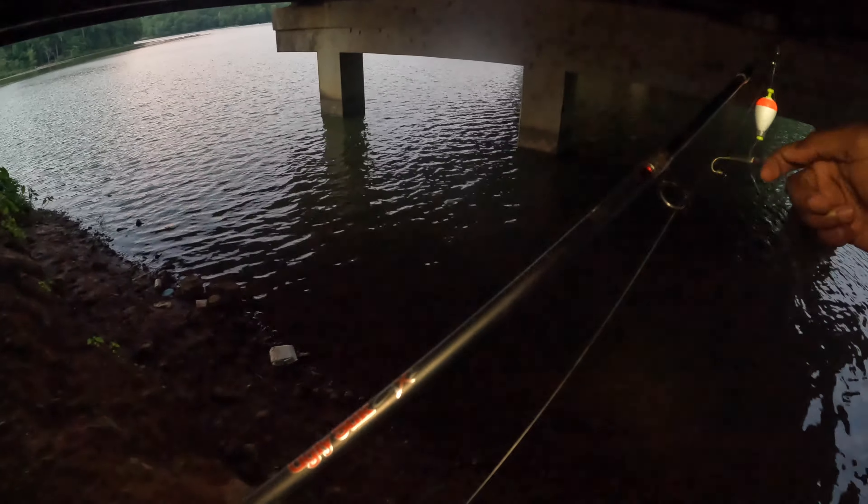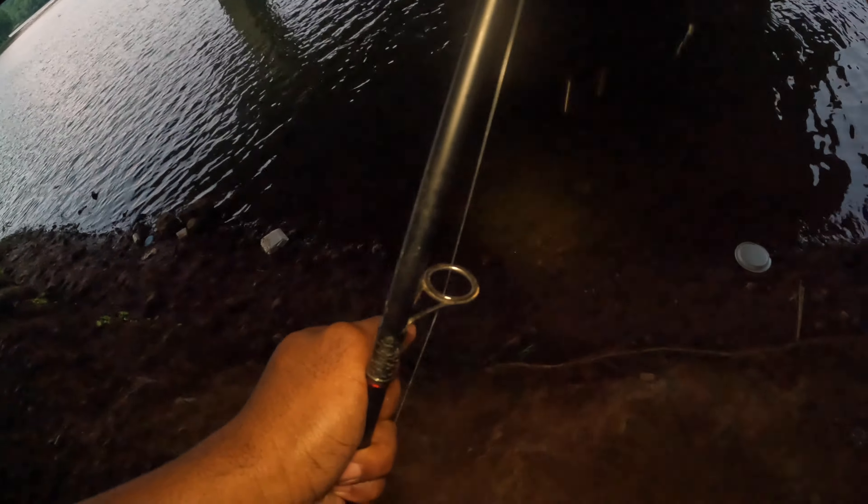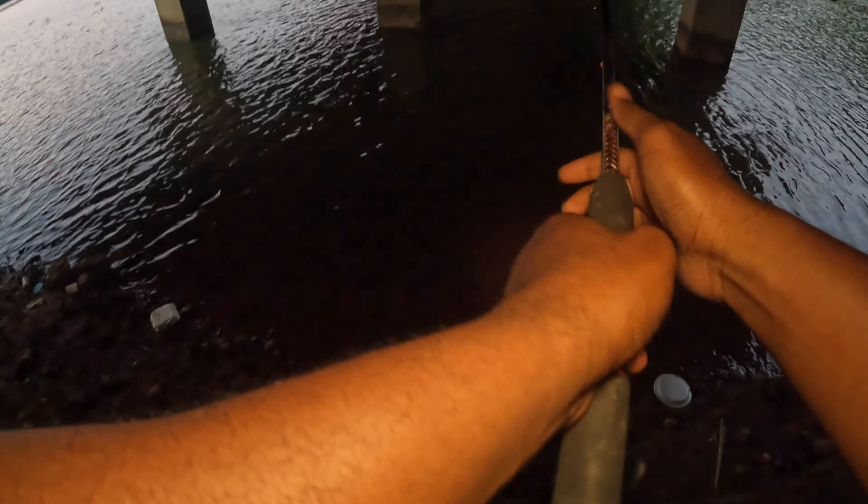About to put our minnow on. The water was still a little lower than it usually is. The thing about being under this bridge is that you've got limited space, but you also got to try to cast. There we go — that's actually a decent cast right there. Let me get the next rod set up.